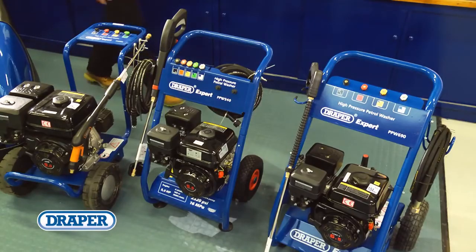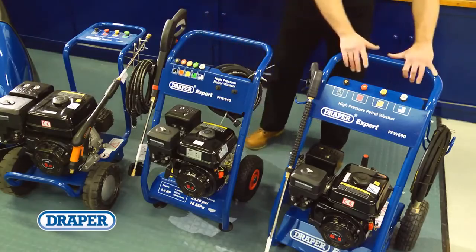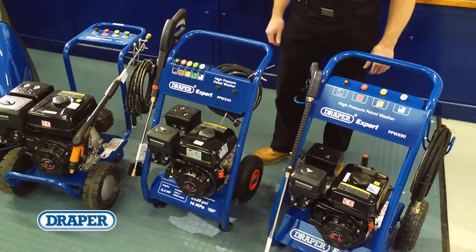Where you need a pressure washer but no mains power exists, our petrol models are ideal. There are three models to choose from with either 5.5, 6.5 or 9 horsepower motors. The larger machine is suitable for industrial heavy-duty use.